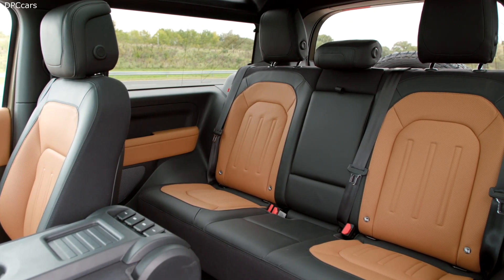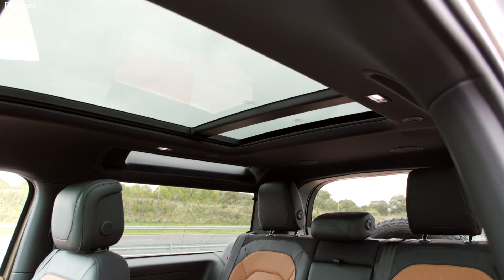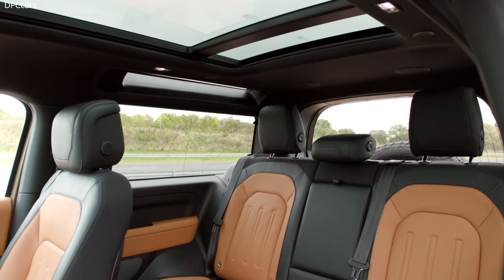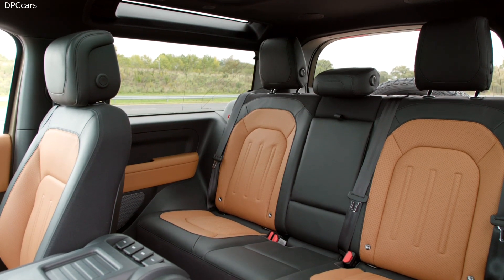All of this technology works seamlessly and delivers customary Land Rover all-terrain capability. On-road, the Defender can accelerate from 0 to 60 miles per hour in just 5.4 seconds. Off-road, it delivers the unstoppable, go-anywhere performance that's already a hallmark of new Defender.